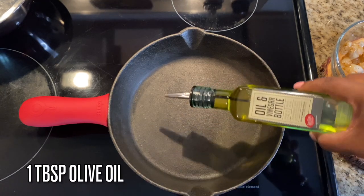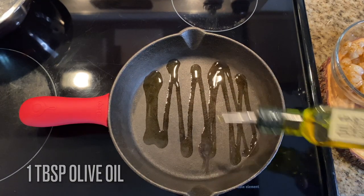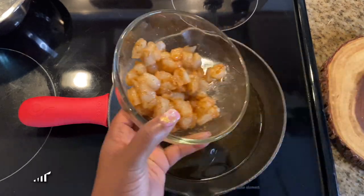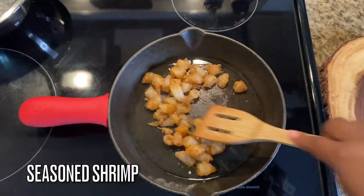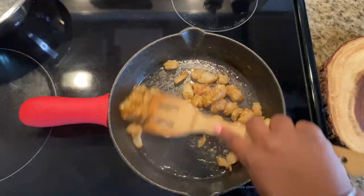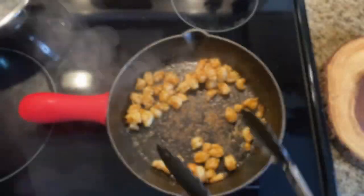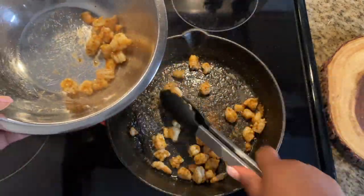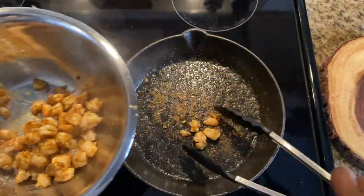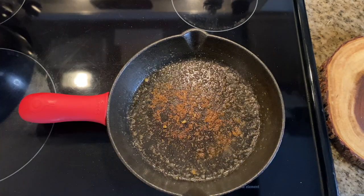We're over medium-high heat and we're going to start with a tablespoon of olive oil to get these shrimp going. This recipe feeds about eight people. Add in your shrimp and cook until it's nice and pink or opaque — make sure it's cooked all the way through — then set that aside until we need it later.